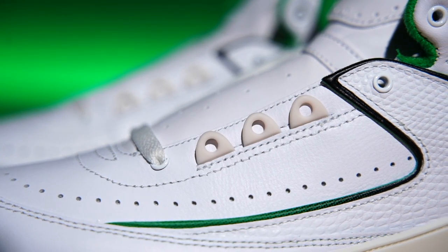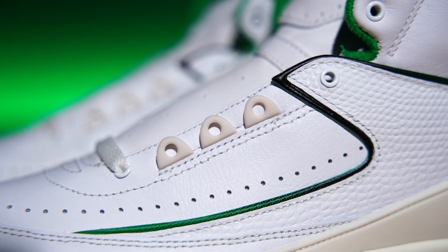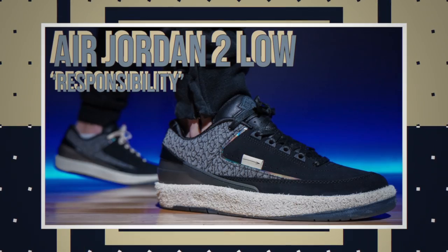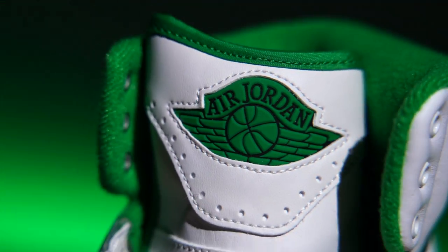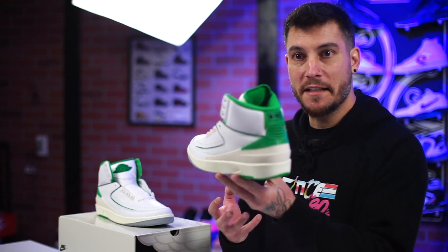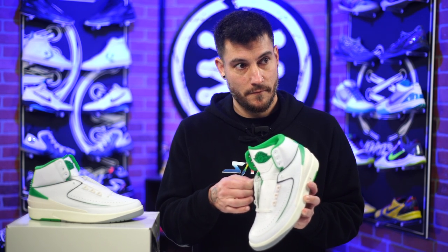Fun fact — the eyelets on the Air Jordan 2, these plastic ones at the midfoot: on size 9.5 and lower there are three, and on size 10 and up there are four. So if you're looking around wondering why some have three and some have four, that's why. That's also an original feature not present on the Lows for some reason — the Lows have got four. You've got the Nike Air branding on the inside insole, Nike on the back, and the Air Jordan wings logo on the tongue. Super simple, super clean. Could you imagine going from your first signature shoe with a big swoosh stamped on the side to nothing — already by the second shoe, the designers were like, he doesn't need the swoosh. That's a big marketing thing — the branding is everything.